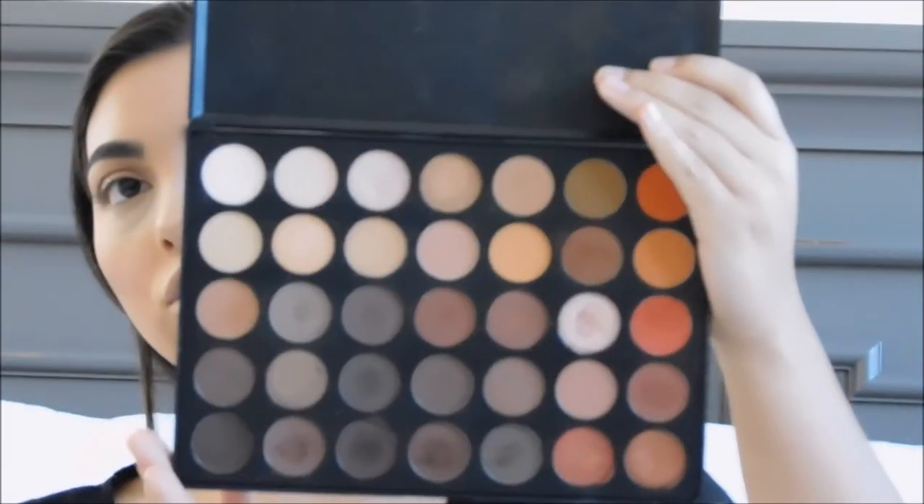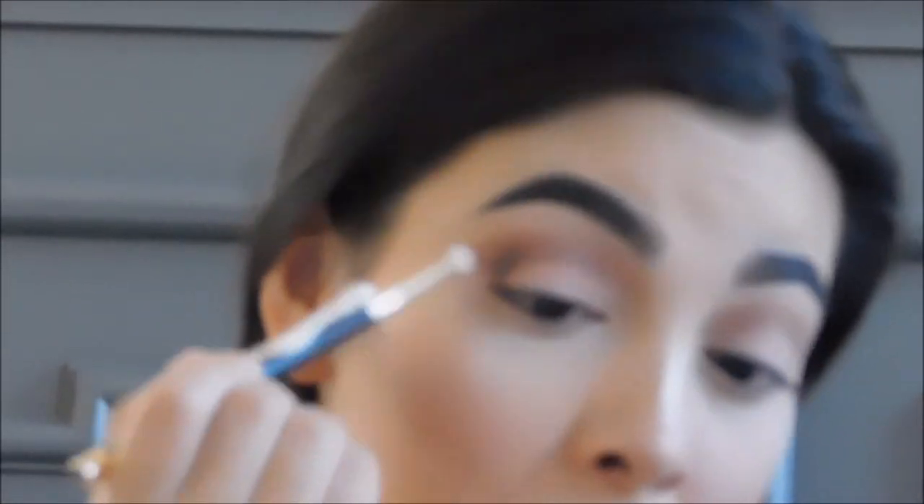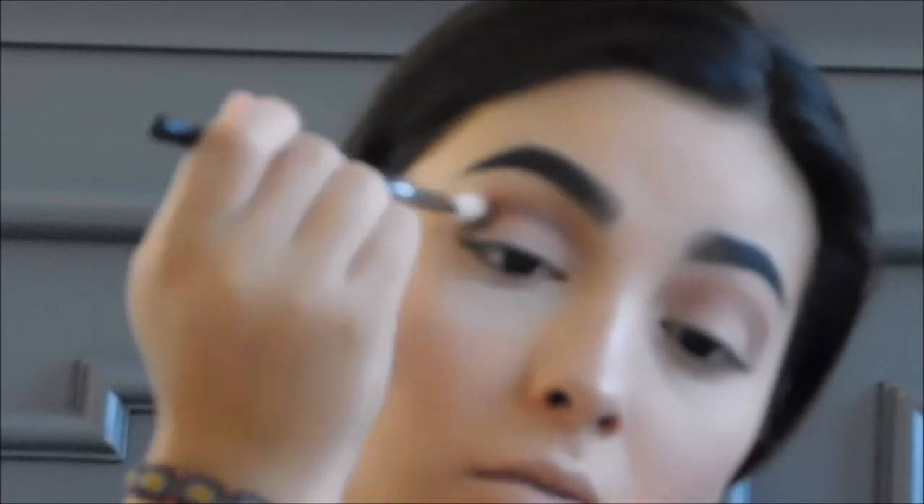Now I'll be going in with an even darker color using a more concentrated, tapered, and smaller Sonia K brush — perfect for getting to the outer corner of our eyes. I'll use a mixture of these three dark shades to really concentrate the cut crease. Then going back with the Mikasa E320 clean blending brush to really soften up those edges — make sure you go in with a light hand so you get a nice soft effect.